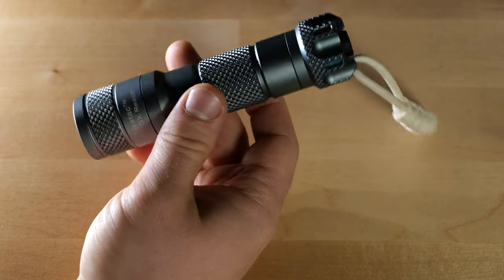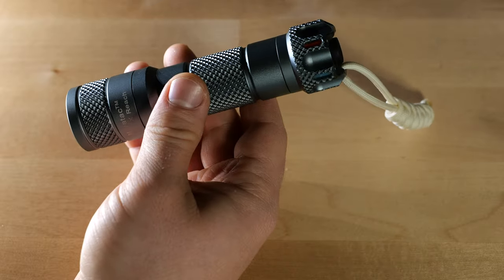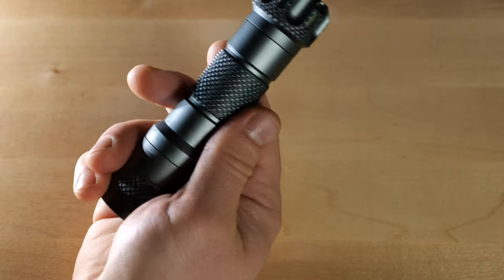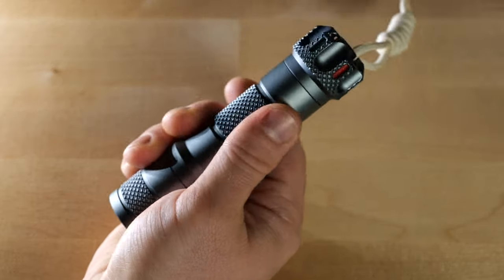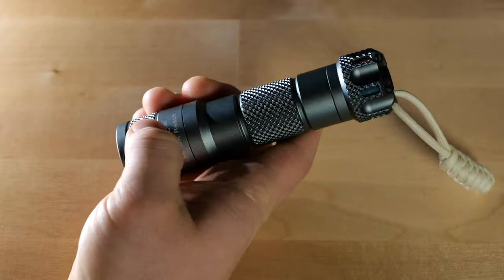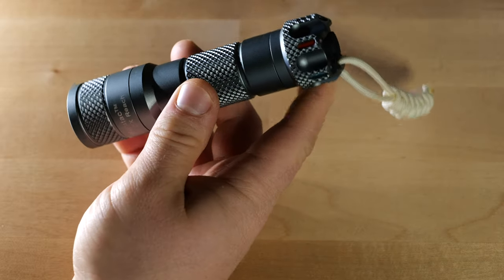It's IPX8 rated — so underwater for 2 meters — which is also good. As indicated, and you can clearly see, this is a gray anodized aluminum finish with some really nice knurling on the upper part near the lens, the center of the body, as well as the tail cap.